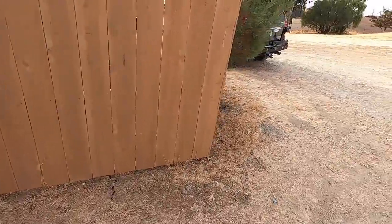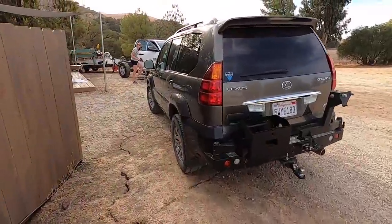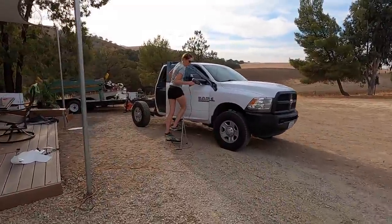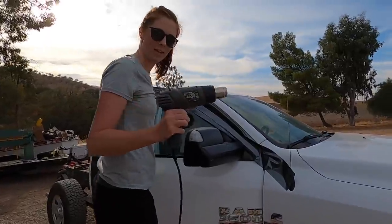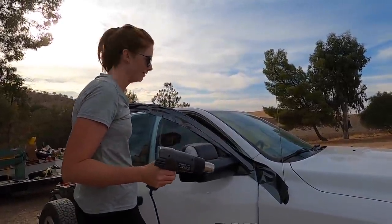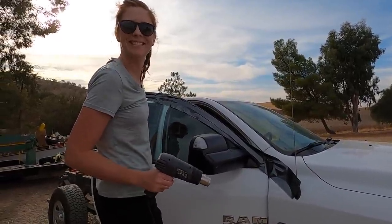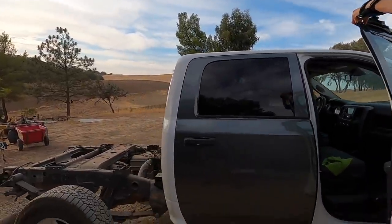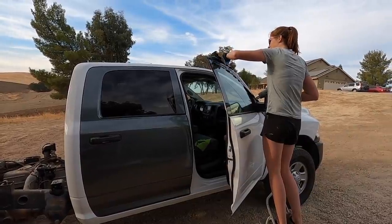So Courtney is supposed to be resting after her eye surgery, but I just caught her in the act. What are you doing, Courtney? She says she's flying vinyl with mediocre vision — a blind truck wrap. She's got one door done already and she's starting on the second door.